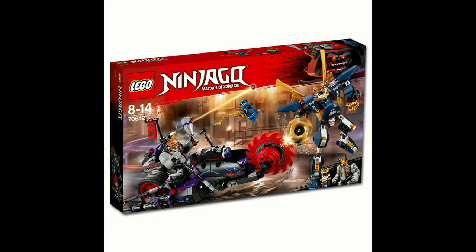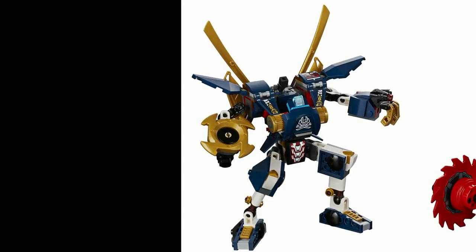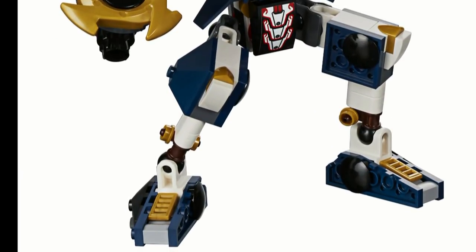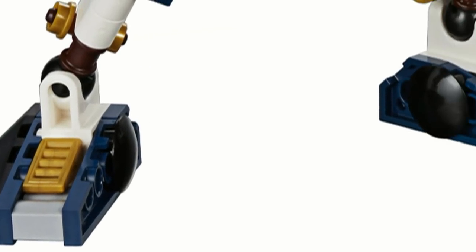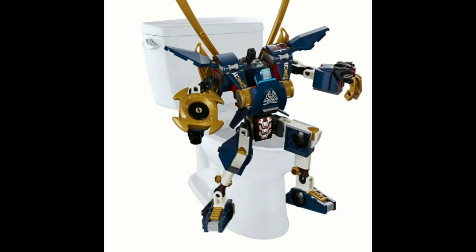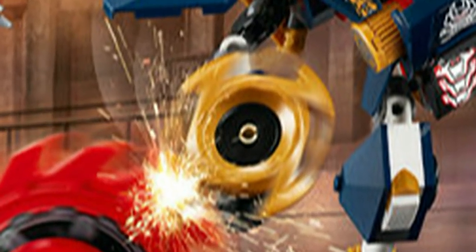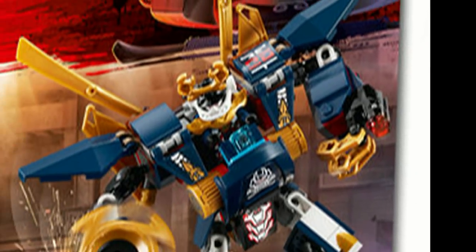A lot of people really like Kilo vs Samurai X, but I just don't see why. The new Samurai X mech looks absolutely terrible to me. The legs have no knee articulation, which is fairly common in LEGO mechs, but the legs also suffer from limited ankle articulation, being barely able to move back and forth and really only moving side to side. The saw on the mech just looks stupid, but the double stud shooters are good, and I like the swords on the back.